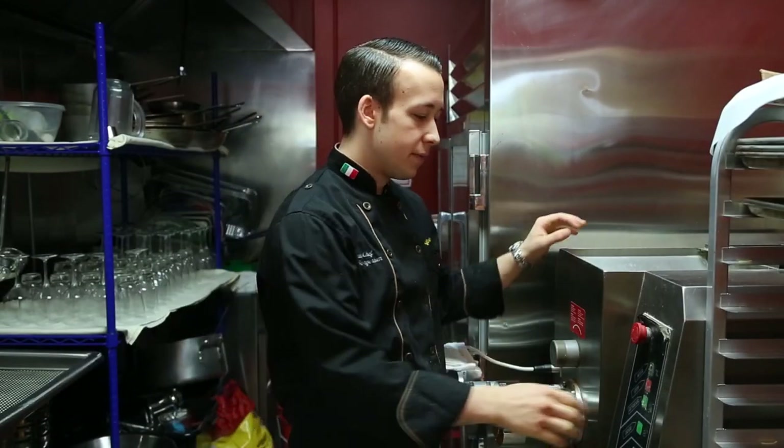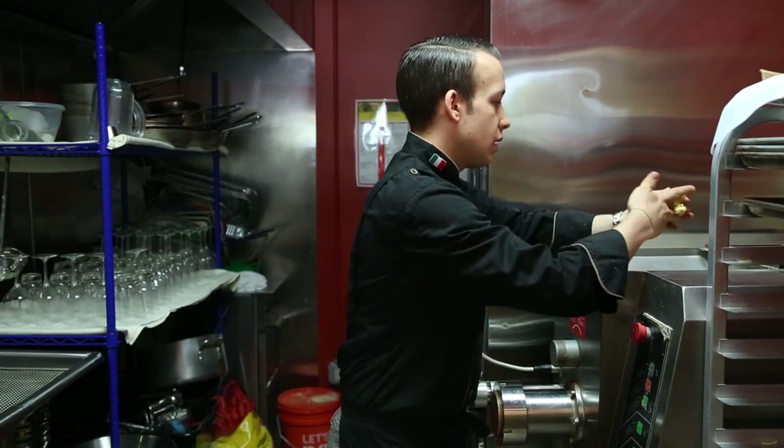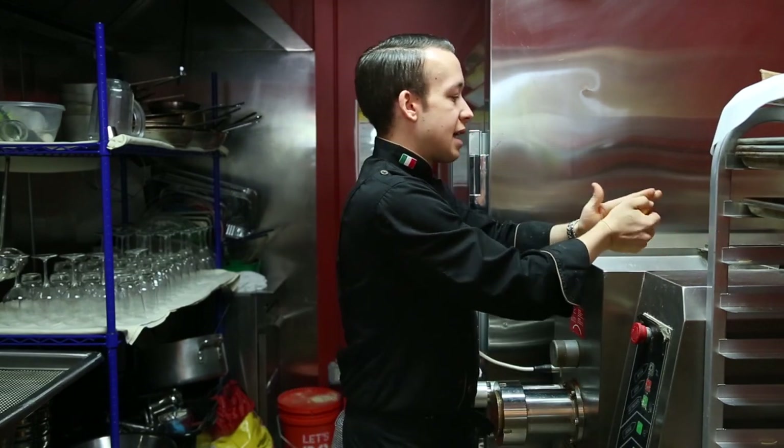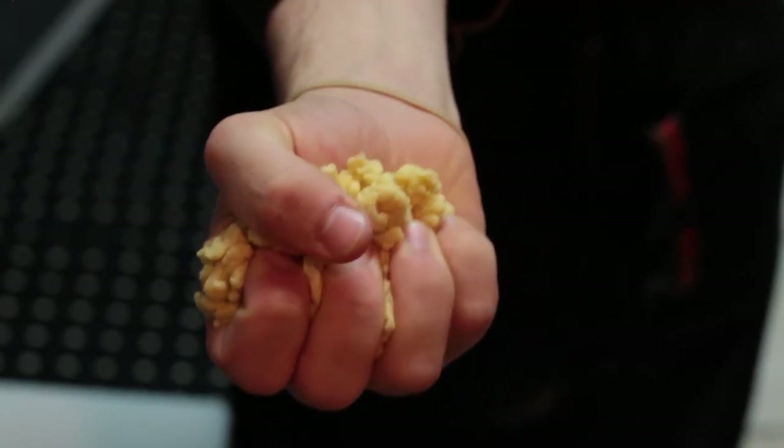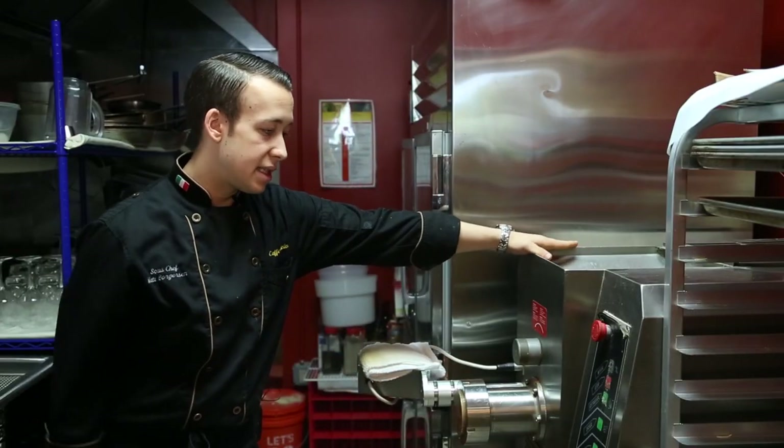We're going to let this go for about ten minutes and then we'll begin to extrude. We're coming up on around ten minutes now, so I'm going to turn this off and see how we're doing. The easiest way to test is if you can grab a ball and it comes together really easily like that, you're definitely on your way to done. We're happy with where the consistency is.